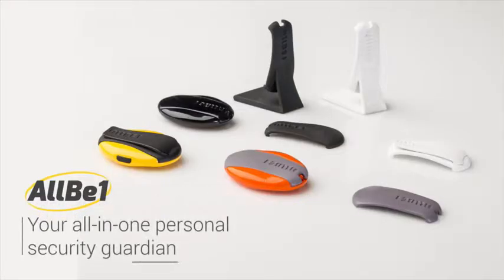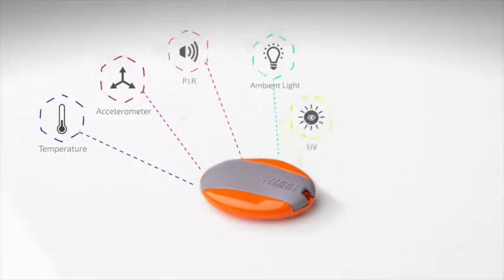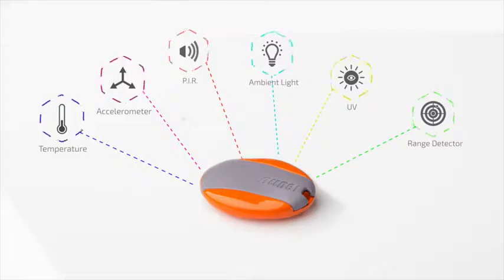Meet All-Be-One, the all-in-one personal security guardian. A small capsule packed with multiple sensors that can sense and monitor pretty much everything.